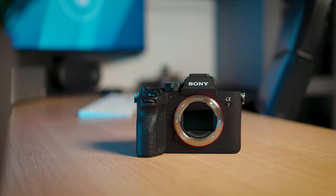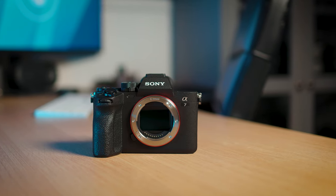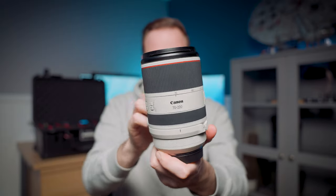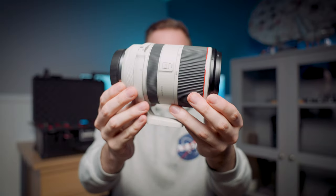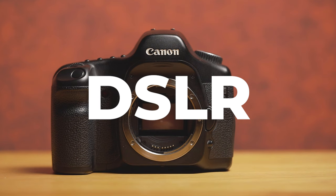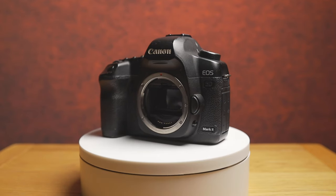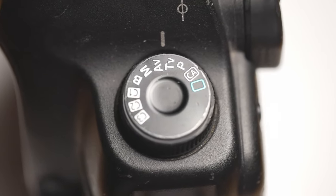Another thing I'd look out for is mirrorless cameras. Mirrorless cameras are the newer cameras on the market — if you buy a new Canon or Sony camera the likelihood is it's going to be mirrorless. It isn't necessarily essential that you need a mirrorless camera, but it opens you up to more lens options, which is actually more important than the camera choice itself. DSLRs have a mirror, they're usually a little heavier, and they have a slower autofocus system.